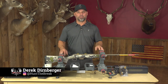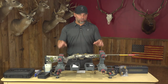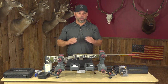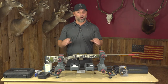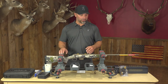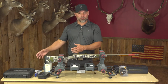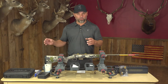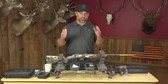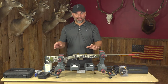Hey guys, Derek Dernberger here with The Break TV. Thanks for tuning into the channel. As you already know from the title, we're going to mount a scope today, and it's how I do it. I'm not saying it's the perfect way or the only way to mount a scope, but it's how I do it and I've had success with it over the years. We'll go through the tools and supplies I use, the processes to secure it, level it, balance it, eye relief — all those things. So let's get into it.